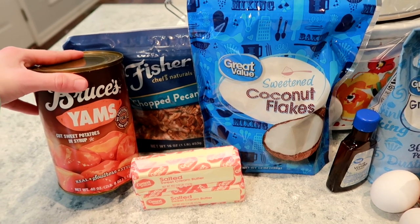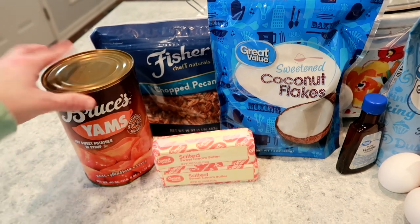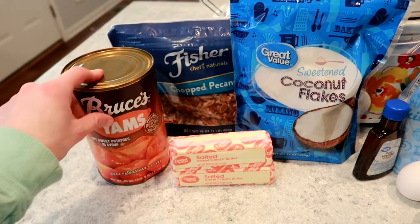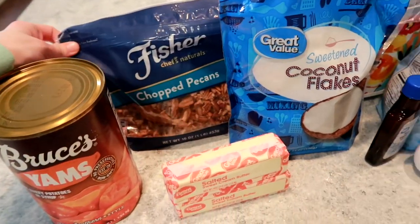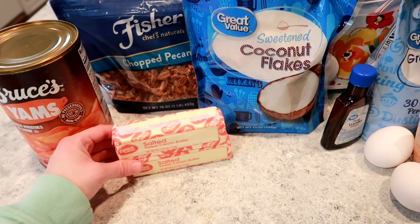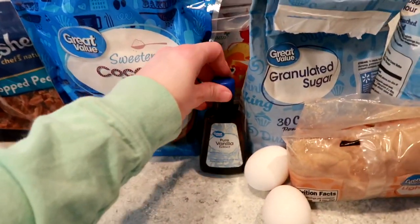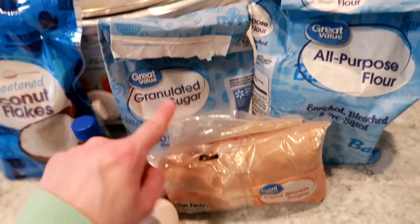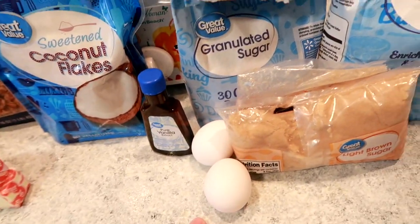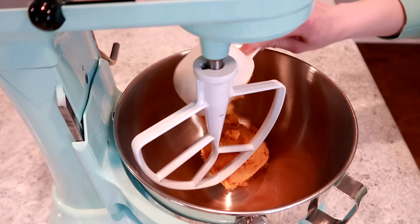It's gonna taste just as good. I think I'm going to end up using one of the large cans and one of the smaller cans. You'll also need some chopped pecans, some butter — I won't need the whole two sticks but more than one, so I had two out. Some coconut flakes, vanilla extract, sugar, brown sugar, flour, and eggs. That's it, let's get started.